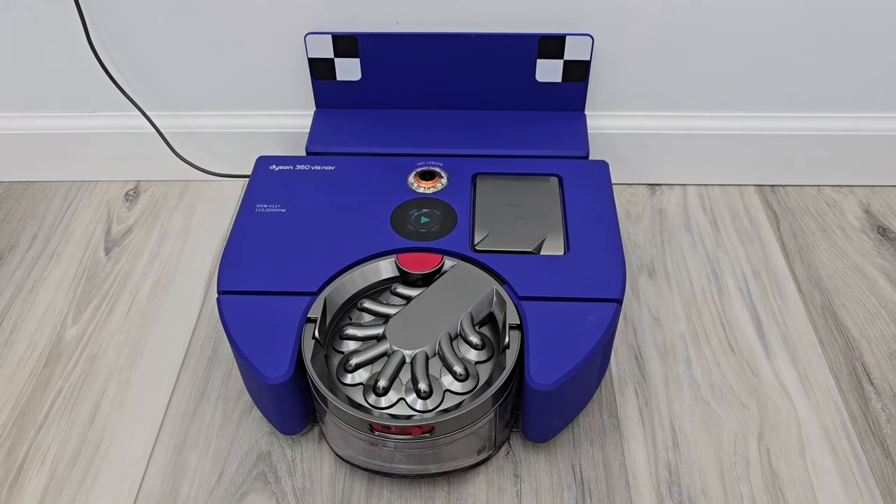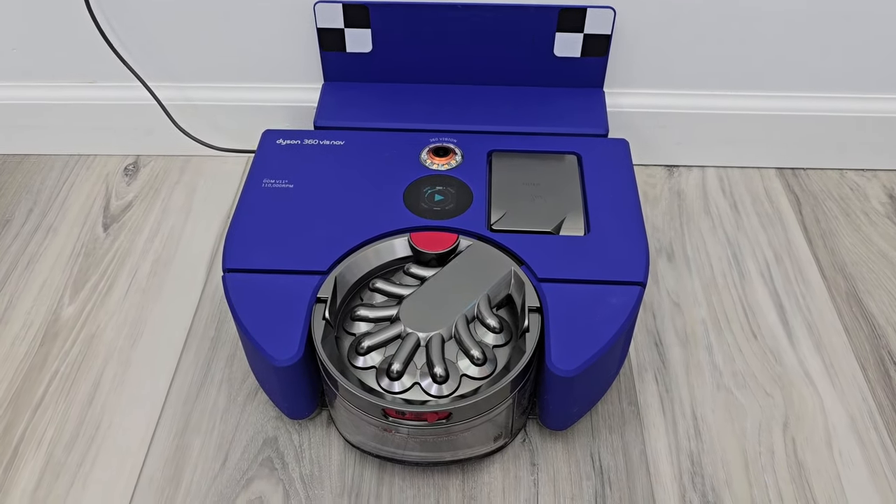Hello everyone, this is Just an Ad. Today I'm going to do a review on this Dyson 360 Robot Vacuum Cleaner.